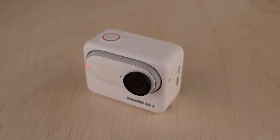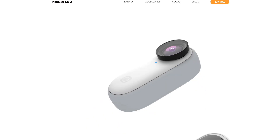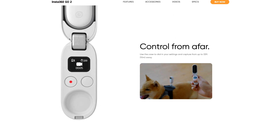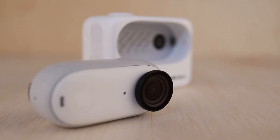Insta360 sent this camera over a couple of months ago for testing, so I've got a pretty good sense for its capabilities and features by now. The Go 3 employs the same modular design as the outgoing Go 2, where the camera itself nests into a pod, which acts as a charger and a remote — but the Go 3 really takes this concept to the next level.